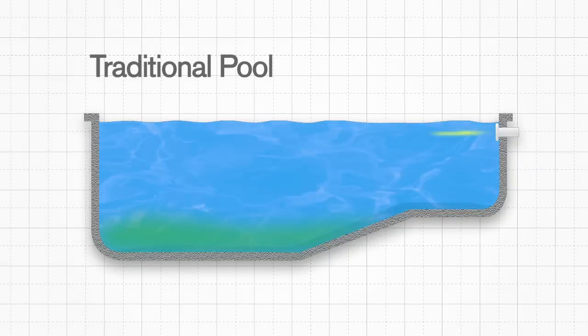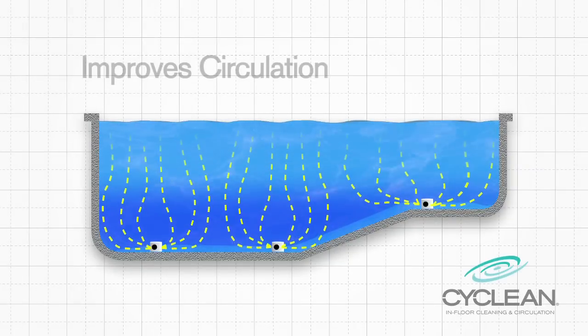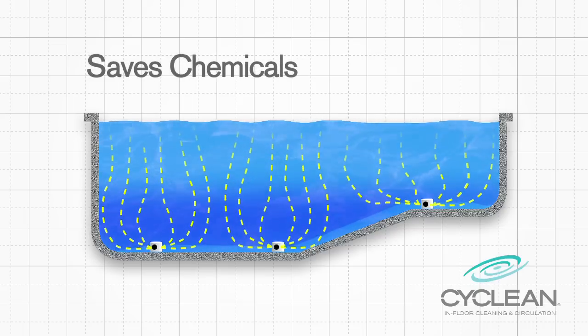Unlike traditional pools which return water near the pool's surface, CyClean more effectively circulates water to all parts of the pool by returning it throughout the entire pool floor. This mixing action improves circulation and reduces chemical use, giving you a clean and healthy swimming environment.